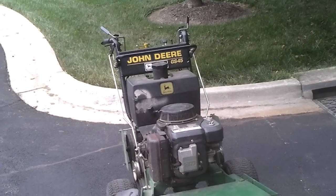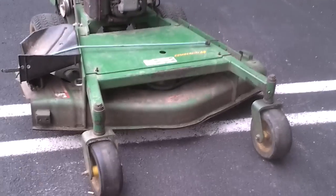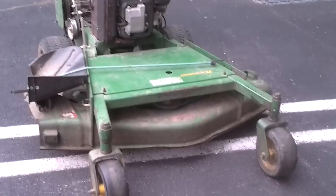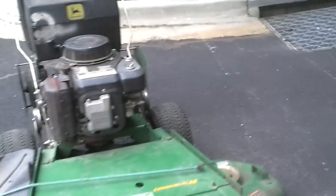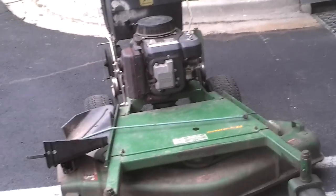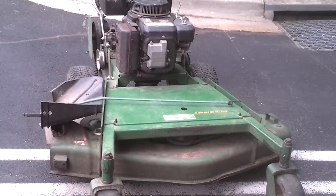We have the John Deere GS45 Walk Behind Commercial Mower. This mower right here is the first big mower that I've actually bought — besides mowers like these right here, this mower is the first big mower that I've bought. It's pretty good — it does a pretty good job.